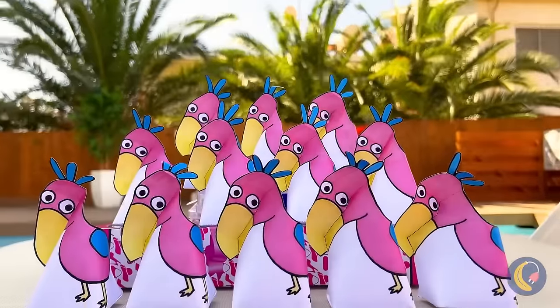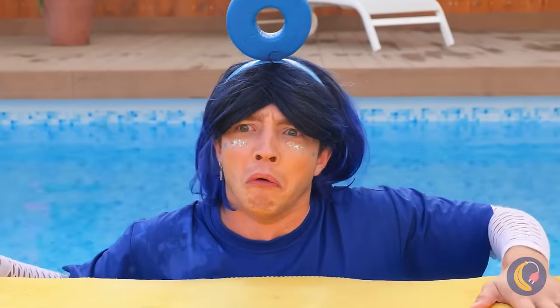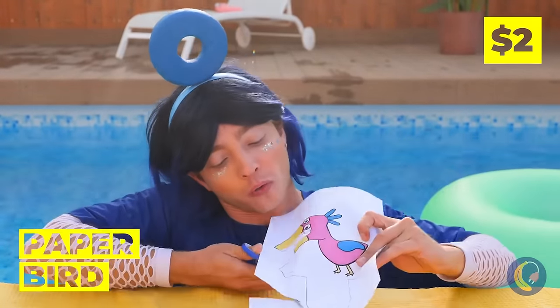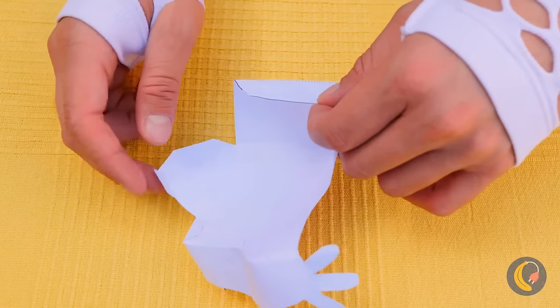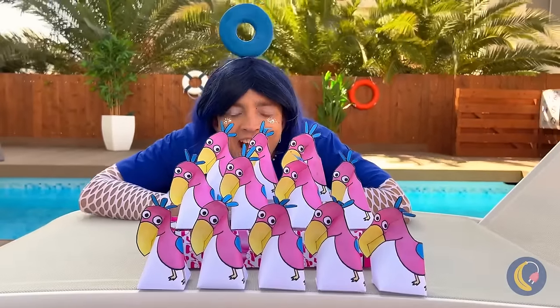The birds are back and they brought friends — wait, they're all made of paper! Why don't we just make our own? Cut it up and make some folds. Add to the pile — you can never have too many friends.